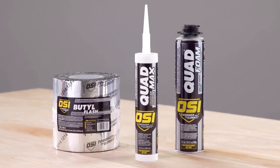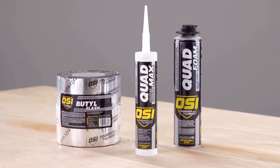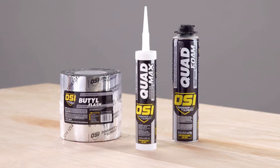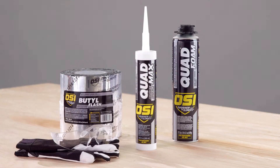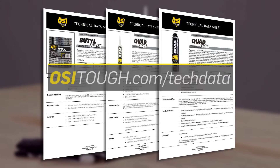Whenever you are working with sealants, spray polyurethane foam, and flashing tapes, it's extremely important to protect your eyes and skin. So the first step in preparation is to make sure you're wearing the proper safety gear. This gear includes protective gloves and safety glasses. Always refer to the technical data sheets for the OSI brand products you are using. You can find these data sheets on the OSI website at osituff.com.